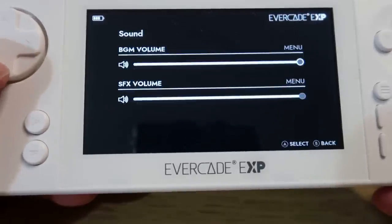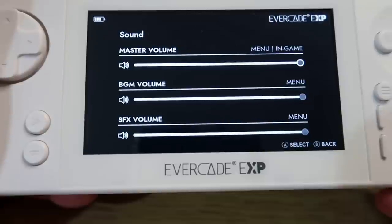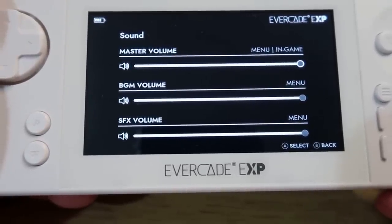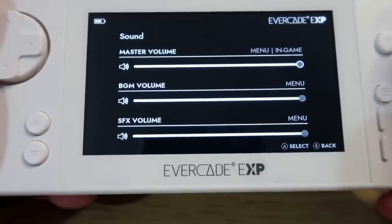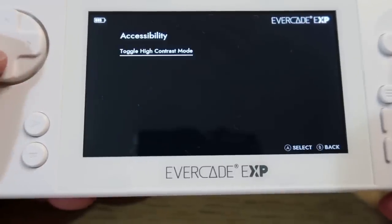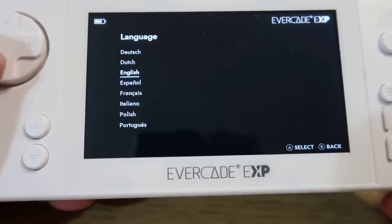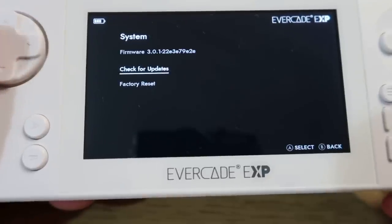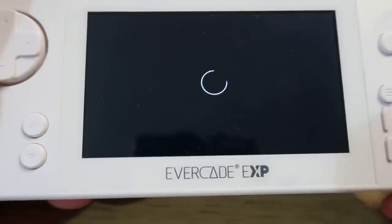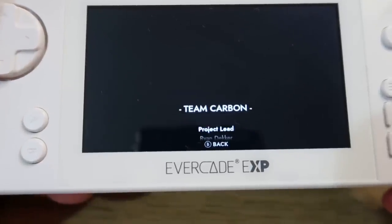Sound is set to maximum. There's not really an awful lot of options here. I felt that once we play some games you'll hear the sound isn't great - it feels a bit tinny and doesn't feel like it could be a lot louder. You can't even mute it - if you turn the sound down to the very lowest setting, there is still some sound there, which is kind of strange. Network is just your Wi-Fi stuff. Accessibility lets you toggle high contrast mode. Languages, system info - it tells you what firmware you're updated to, 3.01 at the time of this video. Legal and support, credits for all the people that have worked on this project.